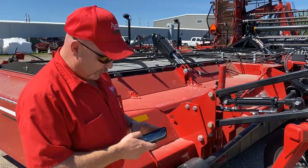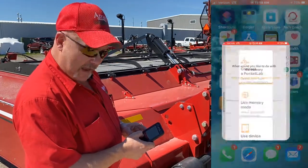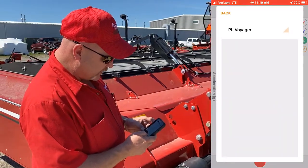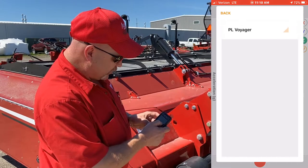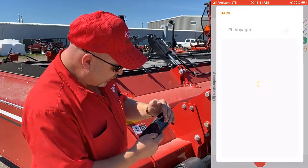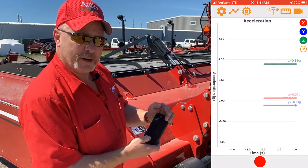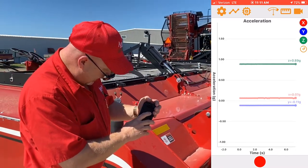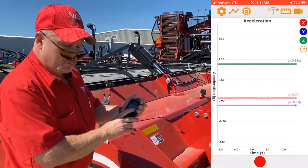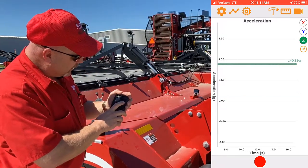After we have our sensor secured, we want to make a Bluetooth connection with our sensor to our phone. I'm going to open up the Pocket Lab app on my phone and it's going to ask us to connect to Pocket Lab. There's another icon here by the PL Voyager — we want to touch that app and that's going to bring us to our screen that will read our bar graph and show us our results from our test. There are a couple icons on the side of this chart. We want to record our Z reading, which is vertical movement, so we're going to uncheck the other two icons, leaving the green icon checked only.